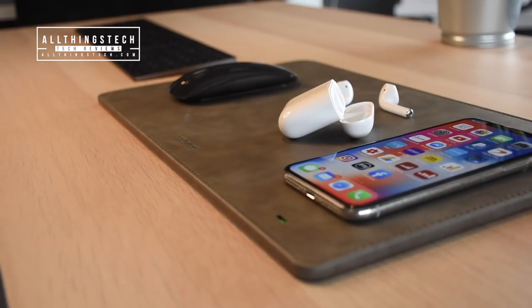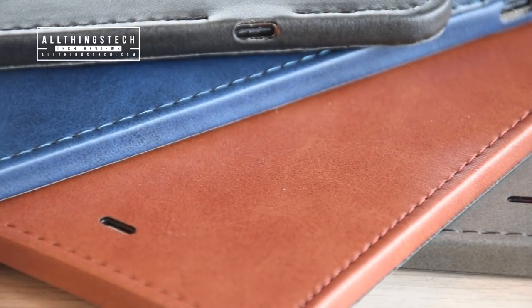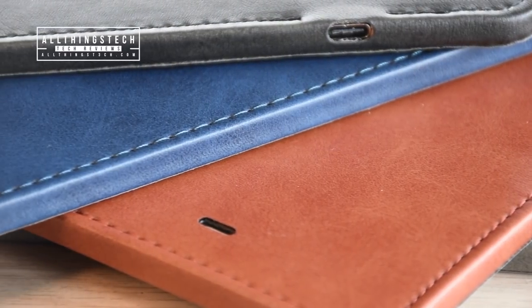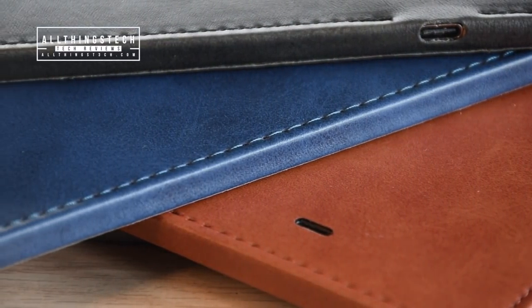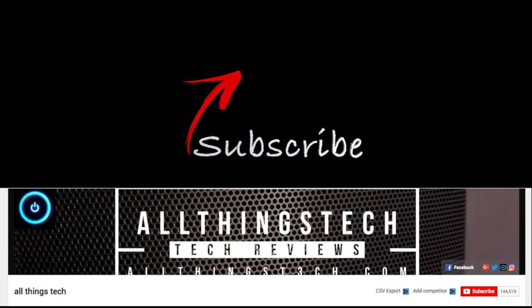Whether you're after the case or whether you're after the mousepad, they're both very, very good quality. They come in a range of colors, and I think they're at a price point which is worthwhile. Check out those links in the description, leave a comment and let me know what your thoughts are, and I will see you on the very next video. Thanks for watching, and remember to subscribe.